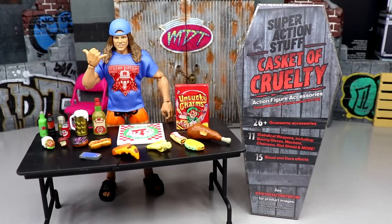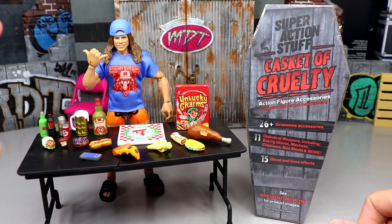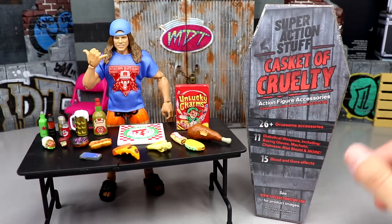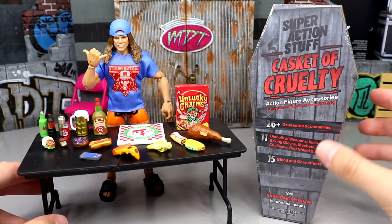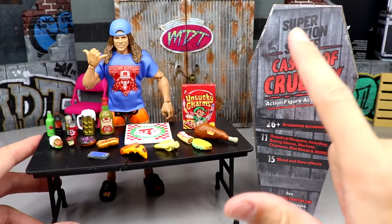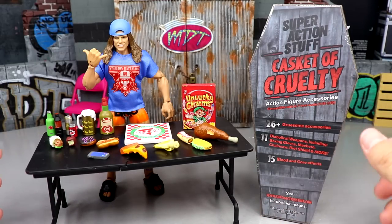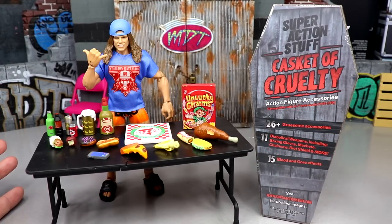Welcome back to another My Damn Toys video. We have a bit of a weird one today. We did a video a little while ago with similar small accessories, and I think anybody who collects action figures can get a lot of usage out of this stuff — figure photography, pick-fed displays, it adds a lot of creativity and realism to your setups. I've used multiples of this stuff in my displays and setups and it's fantastic.